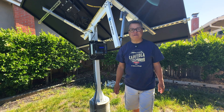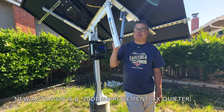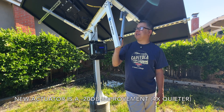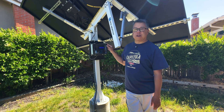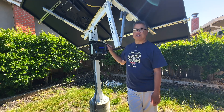Thanks for tuning in. If you have an Eco-worthy Solar Tracker, this is definitely a worthwhile upgrade. The sound from the old actuator was just driving me nuts. Be sure to check out my other video on the Solar Tracker controller that I built, and if you have any questions, leave them in the comment section below. Thanks again for watching.